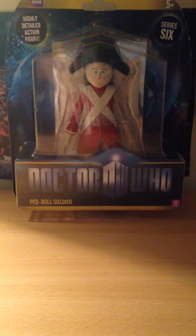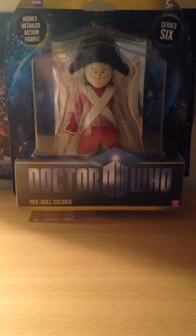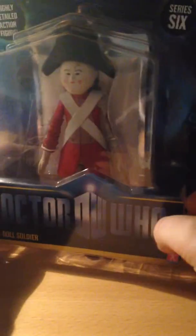Hello, this is the Universe Vortex bringing in my 15th Christmas review, part 1, which is the Pegdoll Soldier. Let's get started on the packaging of the figure. We've got the Doctor Who logo there, we've got Pegdoll Soldier, series 6.